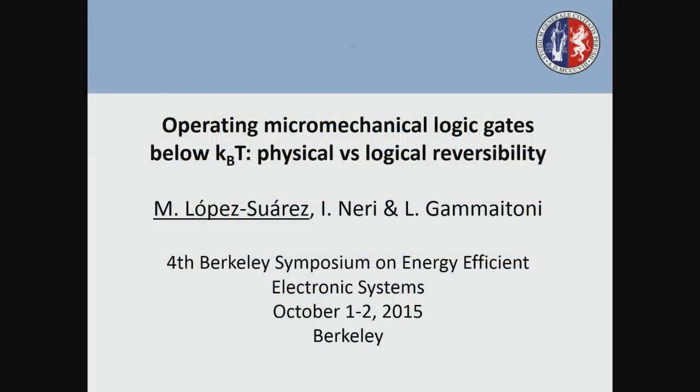The next speaker in the session is Dr. Miquel Lopez-Suarez. He received his bachelor's and Ph.D. in physics from the Universitat Autonoma de Barcelona and is now a postdoc fellow at the Universita in Perugia, Italy. Most of his research is focused on the study of non-dissipative computations at device level. What he's going to be talking about today is the minimum energy limits required to operate micromechanical logic gates.